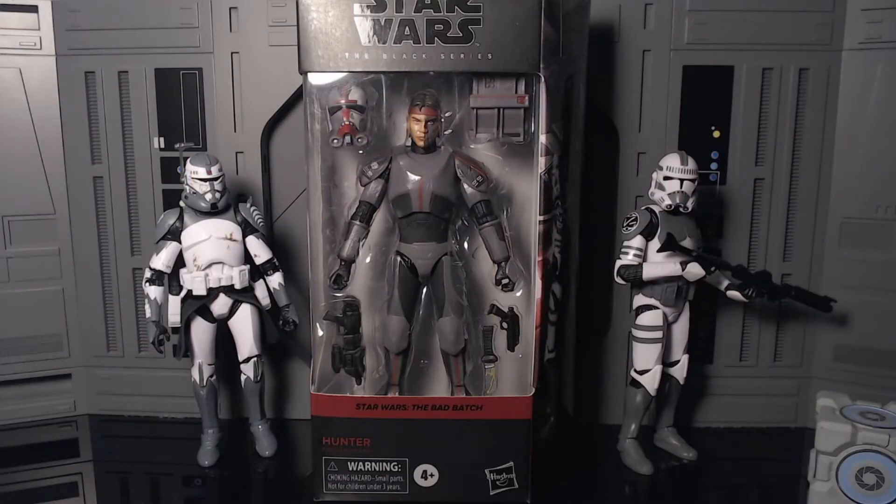Hey guys, it's Zero coming back with another figure review. This one is the Star Wars Black Series Bad Batch Hunter. Hunter is the leader of the Bad Batch and he's the Rambo-looking one — he looks pretty badass. He is the leader of Clone Force 99, and he's an interesting mix between a clone commando. I kind of wish they just gave him the clone commando helmet, but they gave him a really weird helmet.